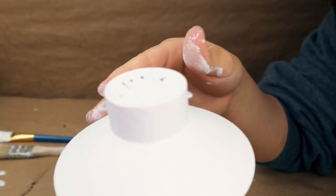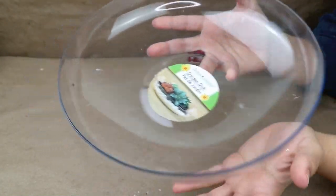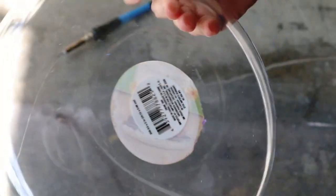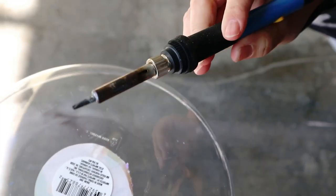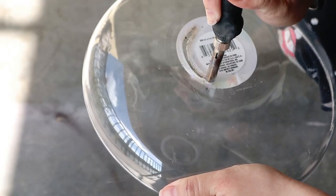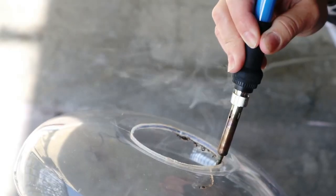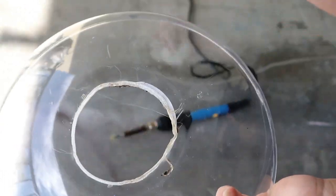Now that I have this pot ready, I really want to make a big pendant light, so I'm going to be using this garden dish from Dollar Tree — it's the perfect size for this project. First, I'm going to be using this soldering tool I got from Amazon — the link is in the description box — and I'm just going to be making a hole on the top in the center, big enough to put the smaller hanging light inside of this garden dish. With this soldering tool, it's super easy to cut this hole.